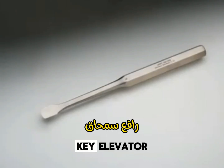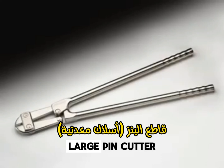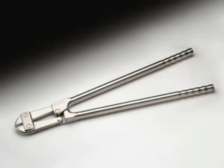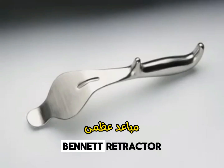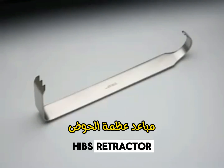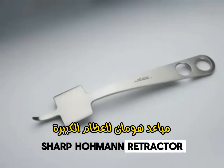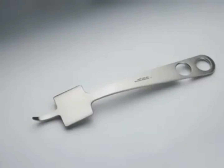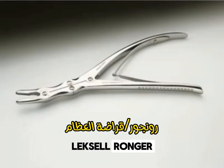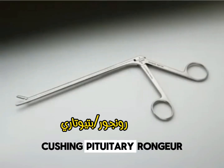Key Elevator. Large Pin Cutter. Bennett Retractor. Hibs Retractor. Bone Hook. Sharp Hohmann Retractor. Lexel Rongeur. Cushing Pituitary Rongeur.